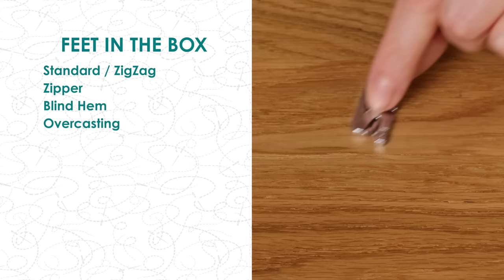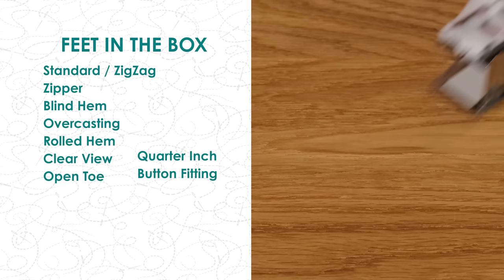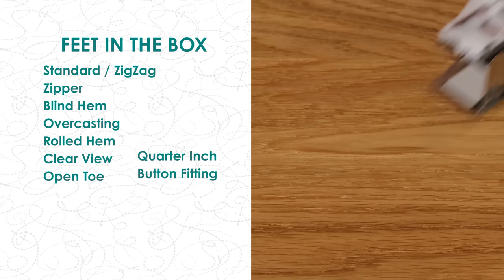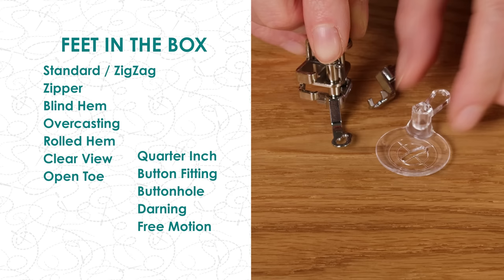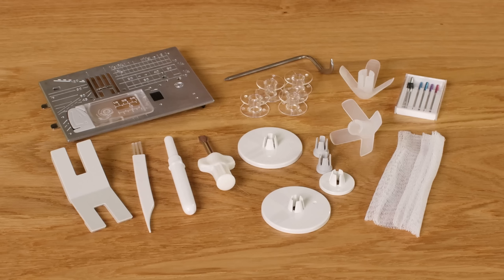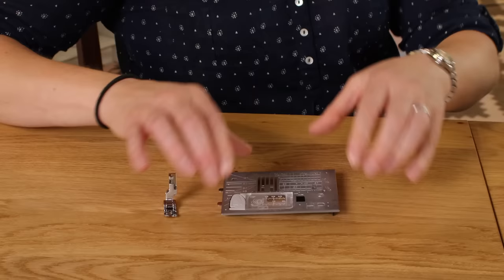It comes with a large range of presser feet and accessories: the standard presser foot, one for zips and piping, a blind hem, overcasting, a rolled hem, a clear foot and an open toe version of that clear foot, a quarter inch piecing foot, one for sewing on buttons, a buttonhole foot and stabilising plate, a darning foot, a free motion convertible set with interchangeable soles - a closed toe, an open toe, and one for echo quilting or thread painting - and the dual feed foot. It also comes with accessories including a straight stitch needle plate and an HP plate with a specific narrow foot.